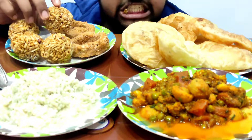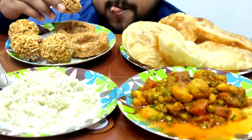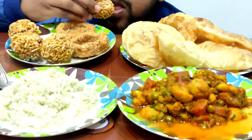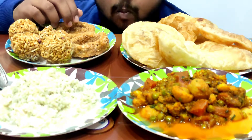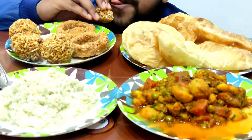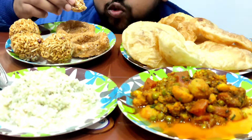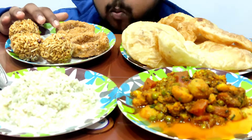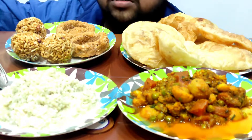This is Dahi Chouda. These are very much sweeter so I'll eat them later.